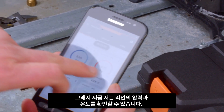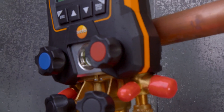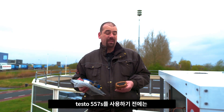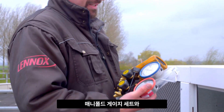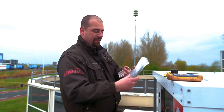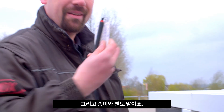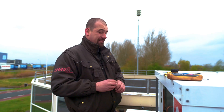So at the moment, I can check the pressure and temperature of the lines. Before using the Testo 557S, I had all kinds of instruments — my measuring instrument set, my temperature probe, measuring cables, as well as pen and paper. As you see, there are several things you'd need to take along.